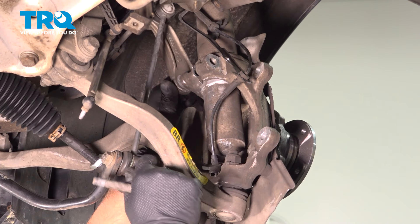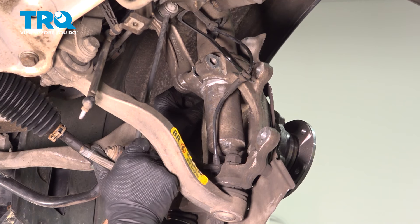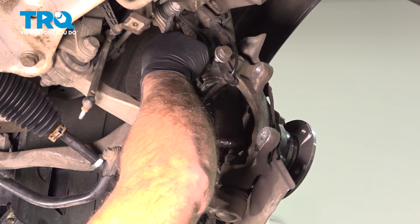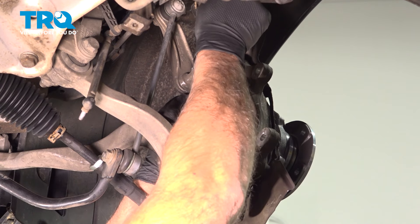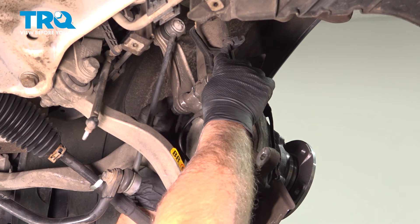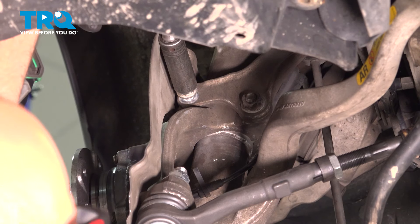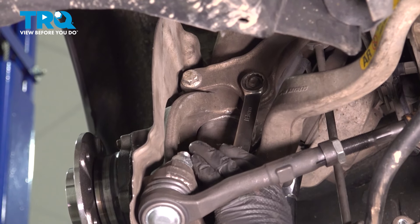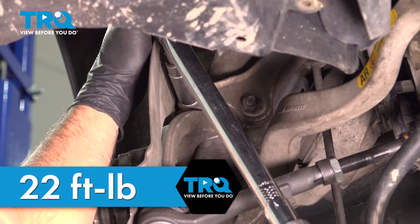Now we'll take this bolt and the bracket for the sway bar and get that started. The shock bolt goes through this bracket and through the sway bar bracket — make sure that's lined up the way it was. Get the nut started and snug that up. I'm going to torque the lower shock bolt to 59 foot-pounds and torque this sway bar bolt to 22 foot-pounds.